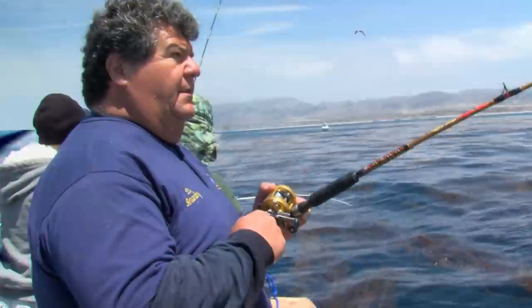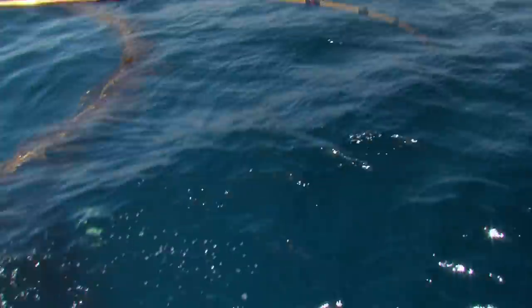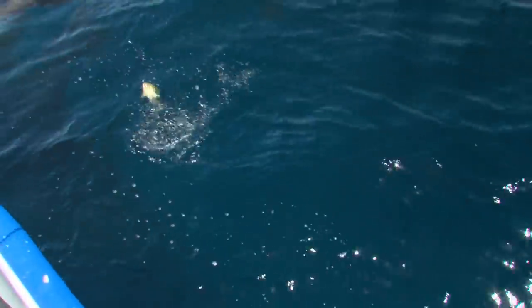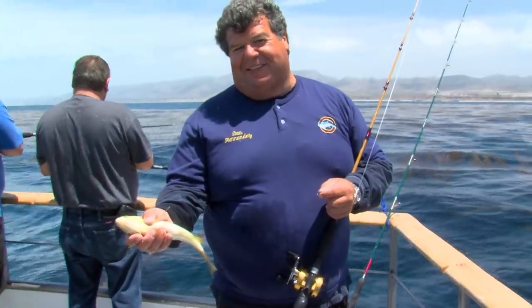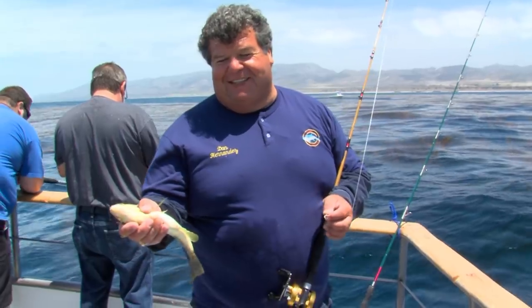Let's get back on the water and show you more exciting action right here on Sportfishing. Let's see what I got — here's a little calico. Little calico. Not quite legal. Last year this would have been legal, but today it's a little short.